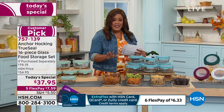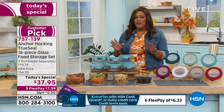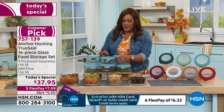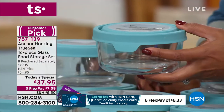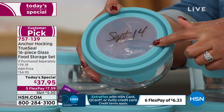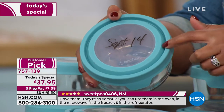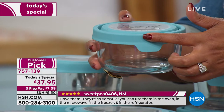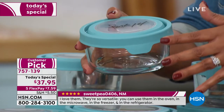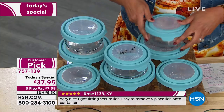We're giving you the lids. This is a crazy steal of a deal. These are all customer picks. The most popular size is the four cup — that's what you're paying for. We're giving you the dry erase marker. You're not getting one, you're getting five four-cup glass containers with the lids, which would cost you $45.